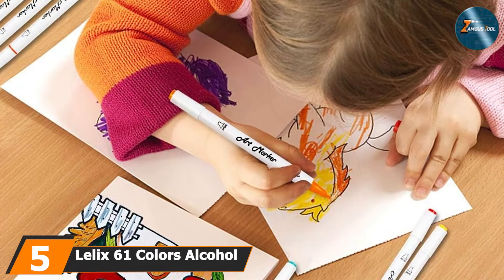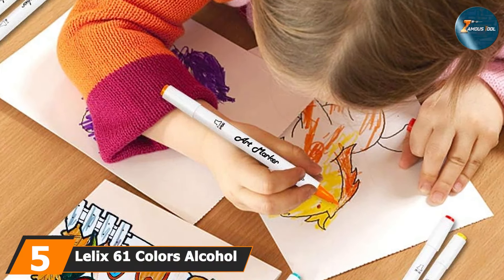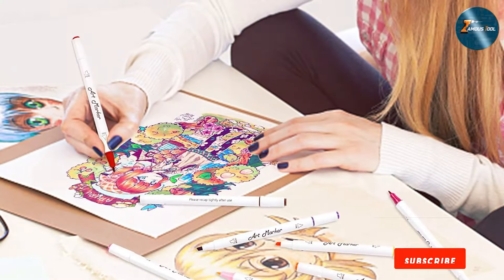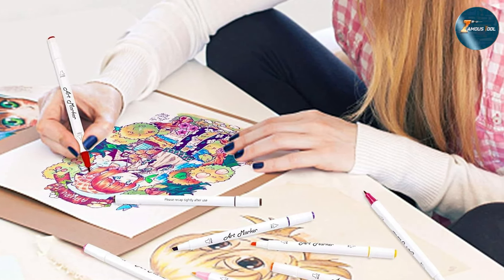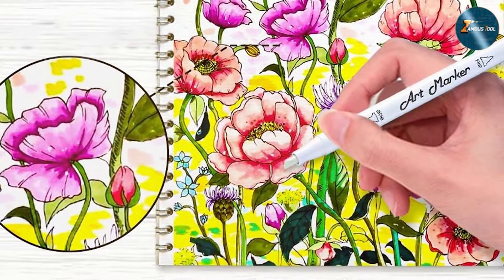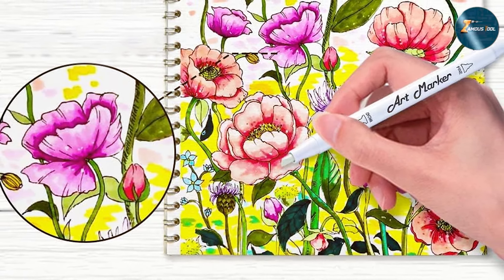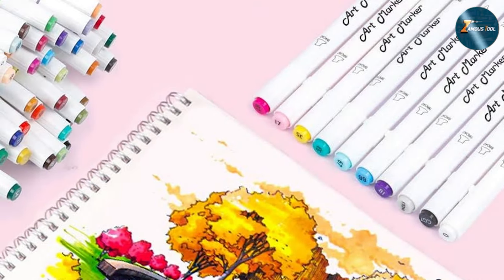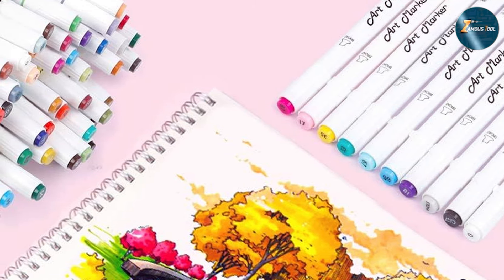The number 5 position is dominated by Lelix 61 Colors Alcohol Art Markers with Dual Tips. These markers are designed for artists who need a wide range of colors and high-quality ink for their projects. The dual-tip design includes a fine tip for detailed work and a broad tip for covering larger areas. The design of these markers is sleek and functional. The fine tip is precise, allowing for detailed work, while the broad tip covers large areas smoothly. The alcohol-based ink ensures vibrant colors that are easy to blend, creating seamless transitions and gradients. The colors are rich and consistent, and the ink flows smoothly without streaking.